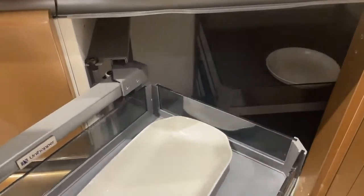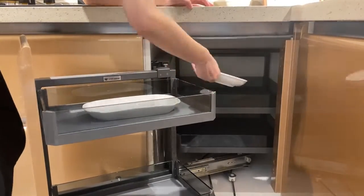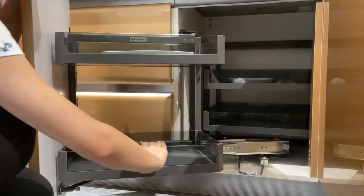For example, we are always concerned about how to use the corners in the cabinet. The corner basket is the best choice. You can put and take things easily. The two-layer design is the most suitable and reasonable.